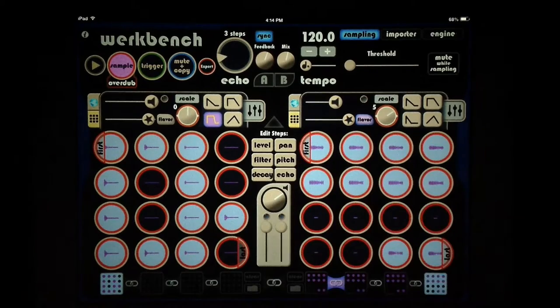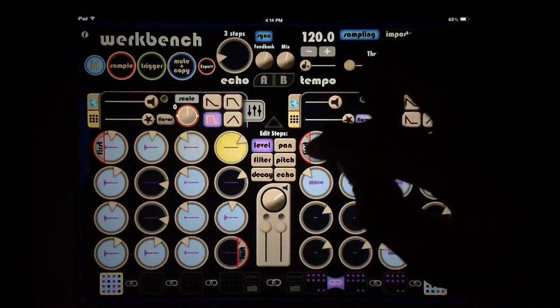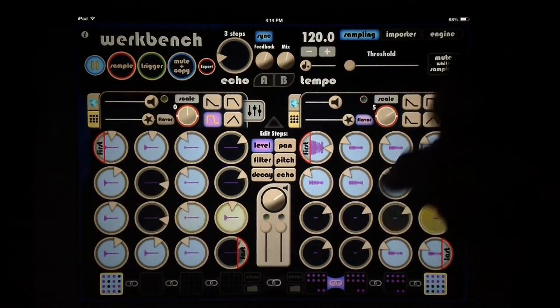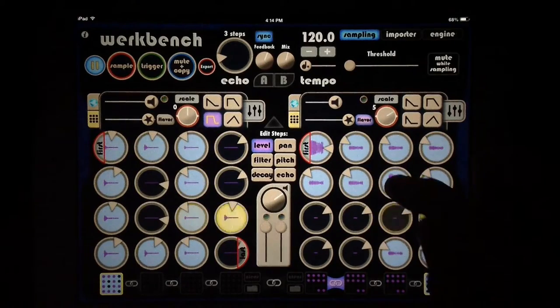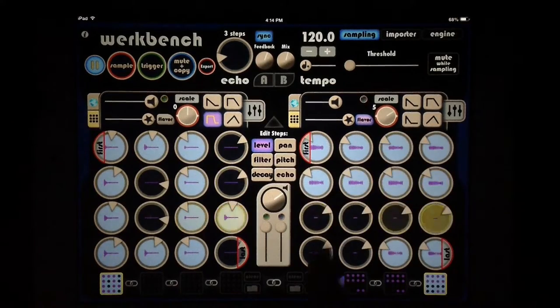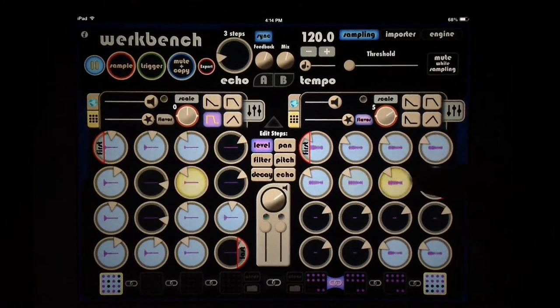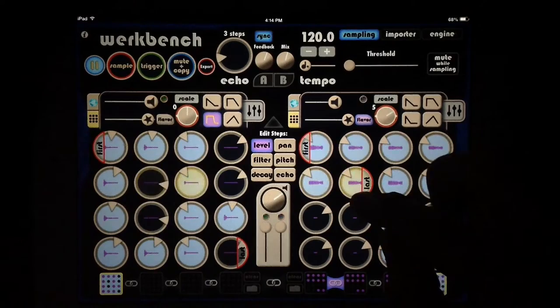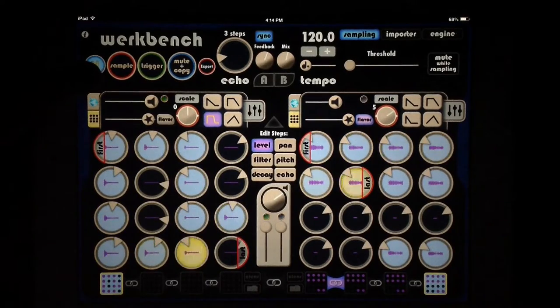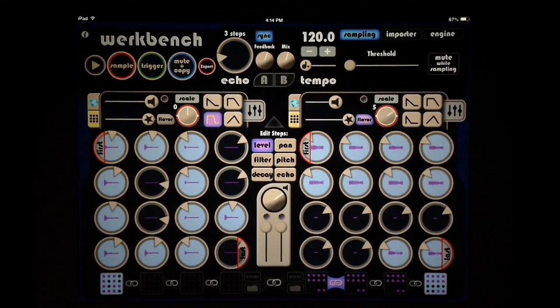We also have more fancy controls — we can go to our levels for individual volumes. You can hear the first one is really loud. Double-tap to reset it right back to the middle and then lower it. We also have a first and last sequencer here, so we can shorten the sequence as we like — make it in 7/4 time if we want. You can really play with your sequences and get cool stuff happening in other time signatures.